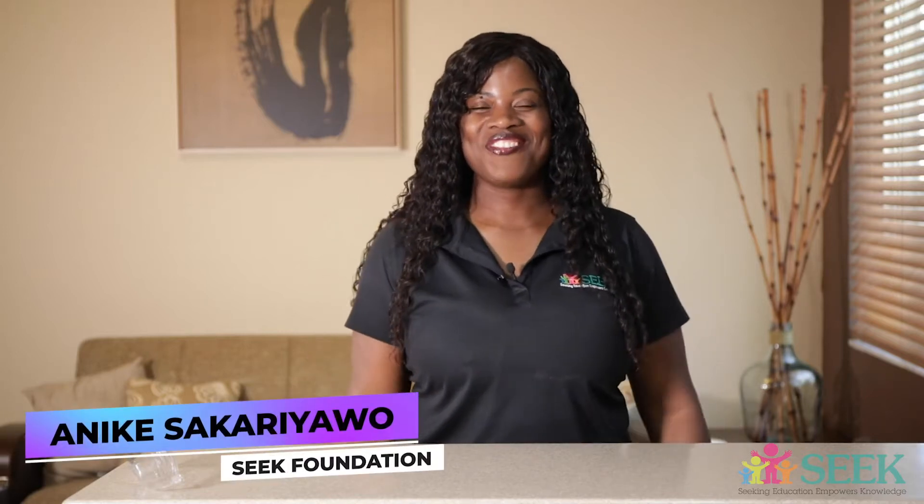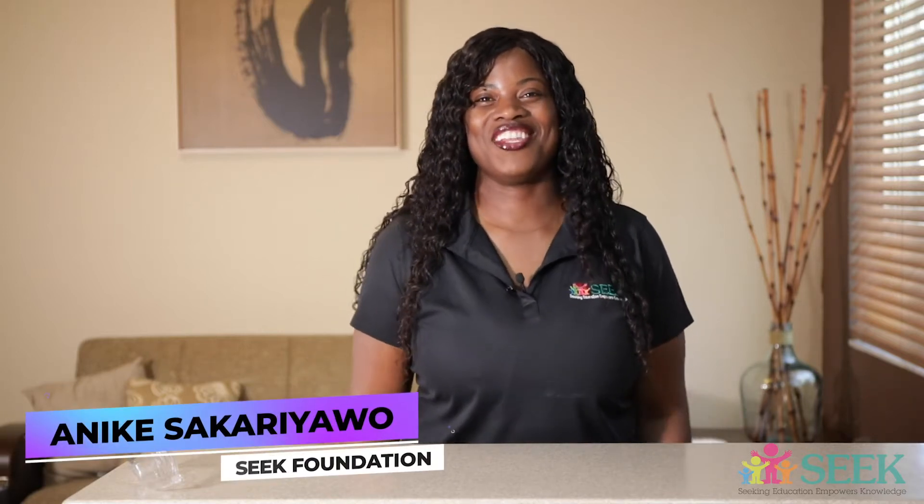Hi everyone, thanks for tuning in for another Sikh Science video powered by Sikh Foundation. You're wondering, what is she going to show us this time? Well, in one of our other videos, we made a stationary robot. This time, we are going to make a robotic costume.